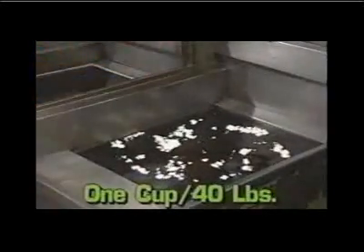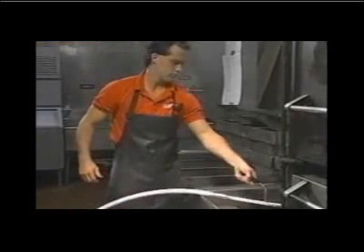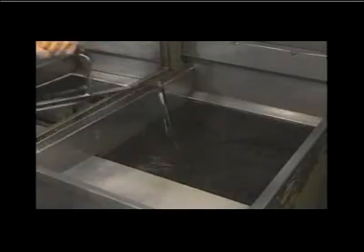Sprinkle a cup of filtrator compound into the oil or shortening in your fryer. A good rule of thumb is one cup filtrator compound per 40 pounds of oil or shortening. Turn the filtrator on and use the discharge nozzle to mix the compound into the oil. When thoroughly mixed, turn off the filtrator.